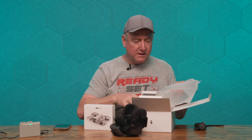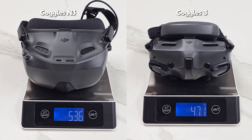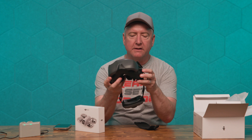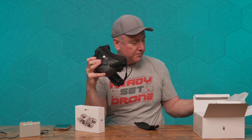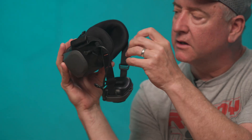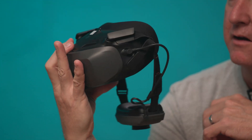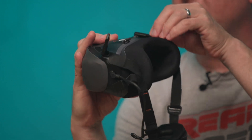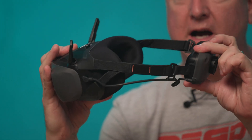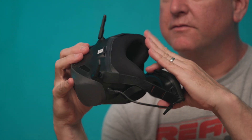These are definitely bigger than the Goggles 3 — they seem to stick out a little bit further, and I think part of the reason for that is they're designed to be used with glasses. They've got a lens protector in here that I'll pull out, along with a couple of small lens protectors to keep the lenses from getting scratched. They've got two antennas on top, the battery integrated into the strap, and a lot of nice soft foamy padding.